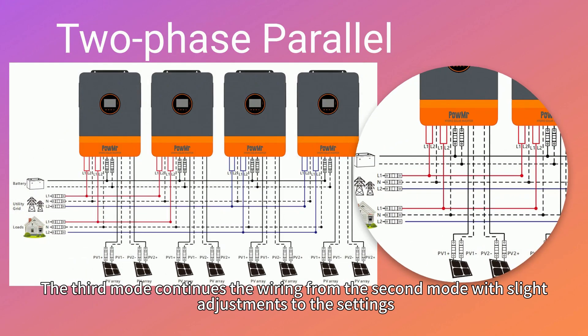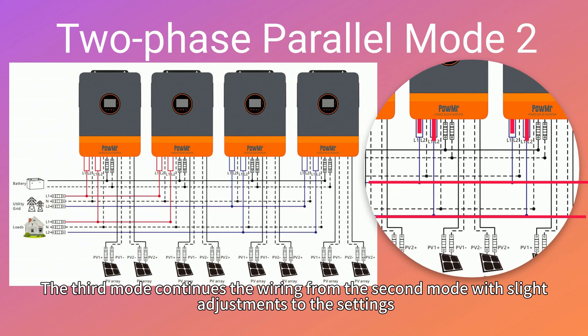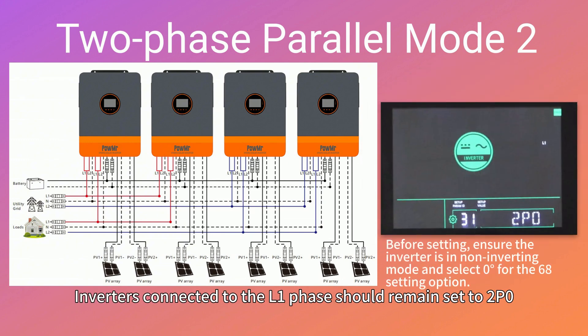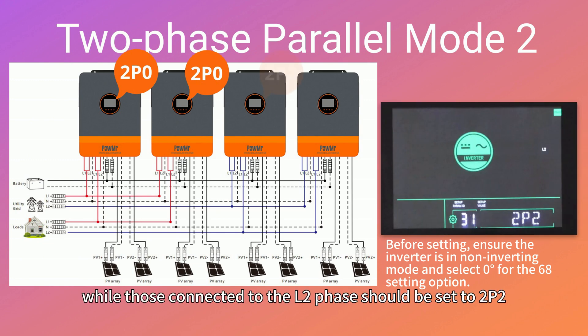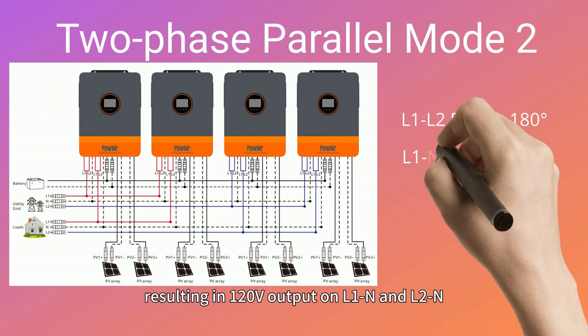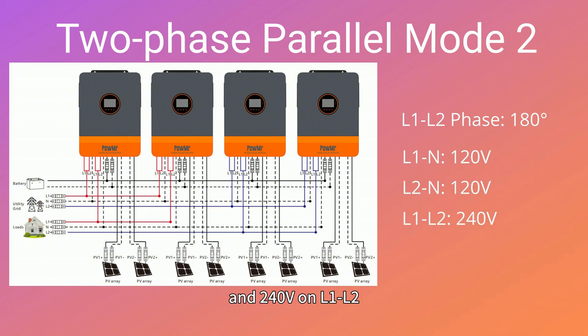The third mode continues the wiring from the second mode with slight adjustments to the settings, allowing for different output voltages. Inverters connected to the L1 phase should be set to 2P0, while those connected to the L2 phase should be set to 2P2. This configuration creates a 180-degree phase angle between L1 and L2, resulting in 120V output on L1N and L2N and 240V on L1-L2.